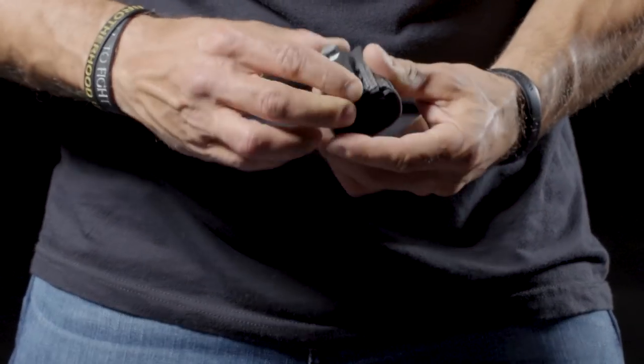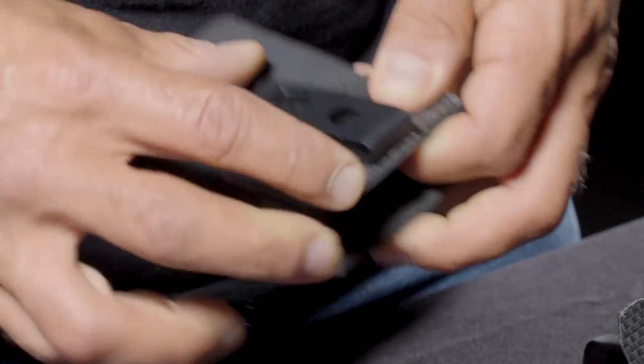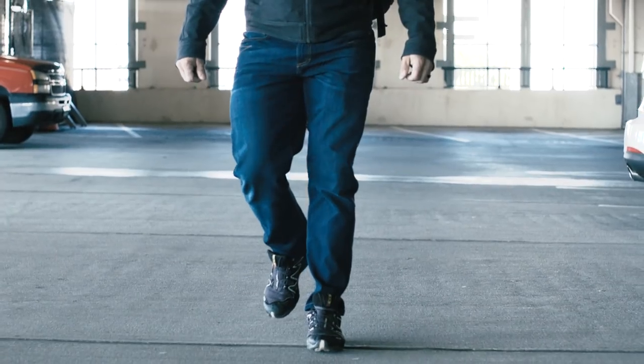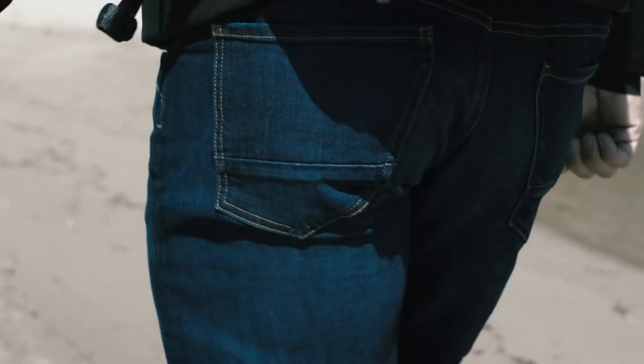Our clips also integrate with our newly released IWS integrated waistband system pouches, which were designed for our Adaptivex clothing line — a functional clothing line that is already changing the game of concealability.